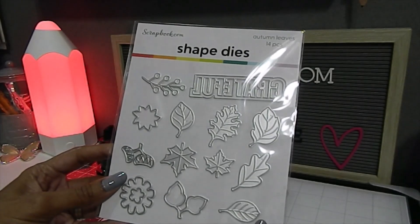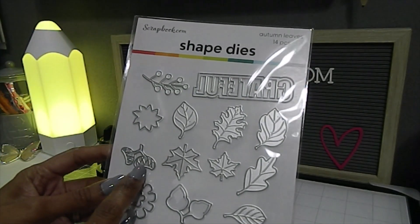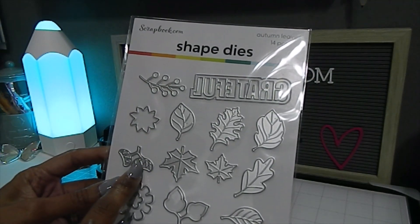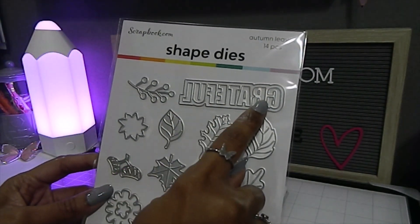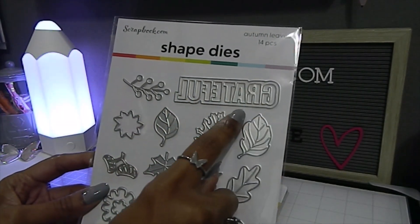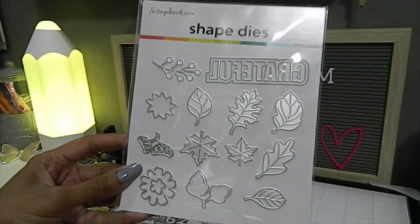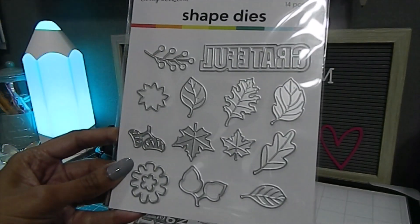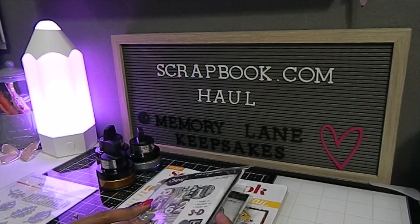As you can see, we have all the leaves right here — absolutely beautiful and a decent size. I love the fact that I didn't have an acorn in my stash, so that's really great to have. And then this word 'Grateful' cuts out twice — you get the word itself and then you also get the outline. So I'm really happy about that. This is a beautiful set.